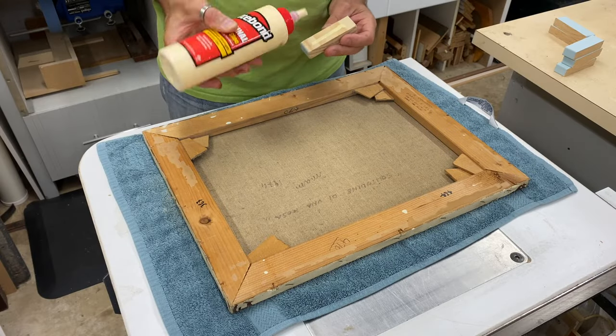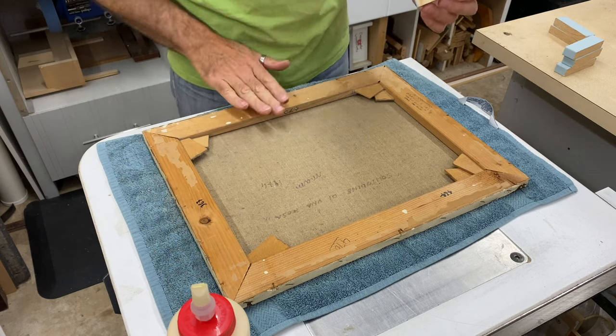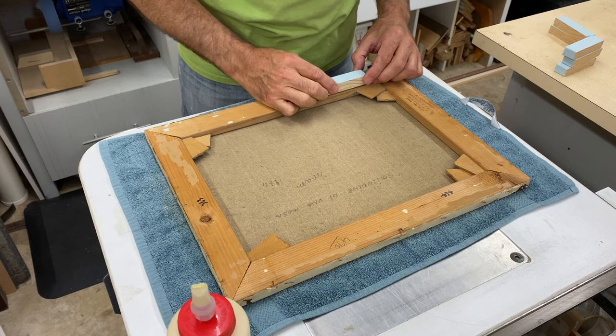The stretchers for this canvas were very shallow, so I added some blocks to them to bring the painting forward and flush with the front of the frame.